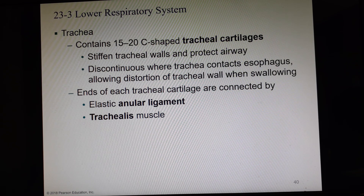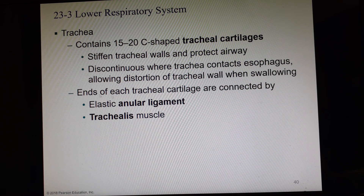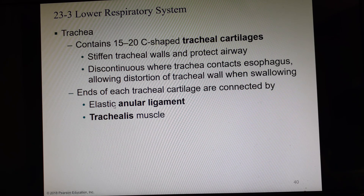The open part of the C is towards the back. This is because at the back of the trachea is where the esophagus is, and you don't want a completely hard tube all the way around — if you swallow a large gulp of food, the food could actually get lodged. So the back of the trachea is filled in with muscle and ligaments to give a little wiggle room. The ends of the tracheal cartilages are connected around the back by an annular ligament and the trachealis muscle.